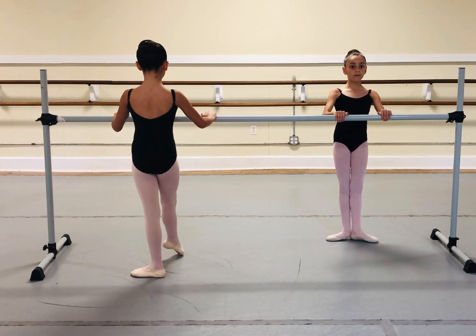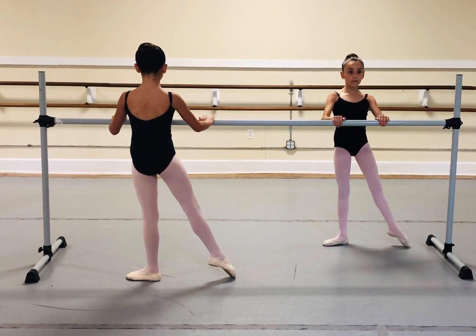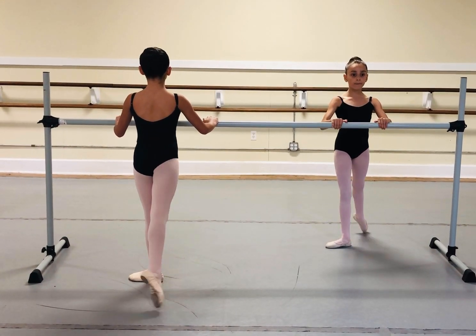Other side. Heel front, toes back. Heel front, toes back. Keep the toes on the floor, and two point more Emma, one. Thank you. And toes.